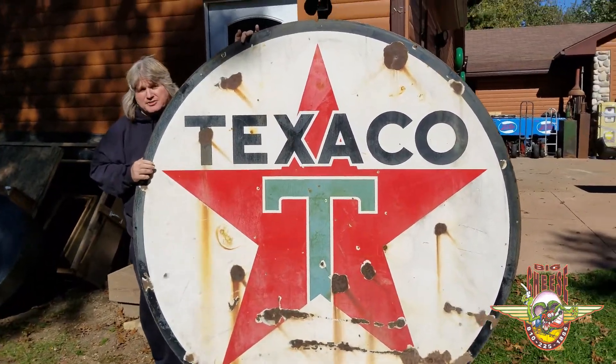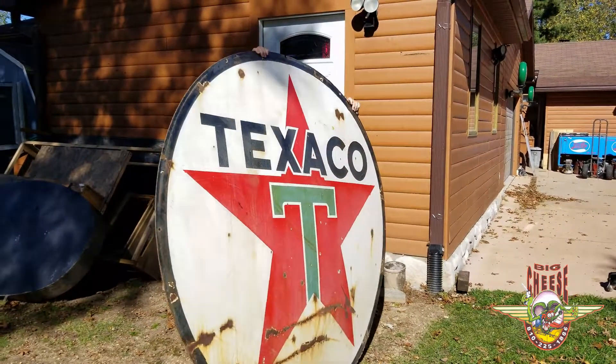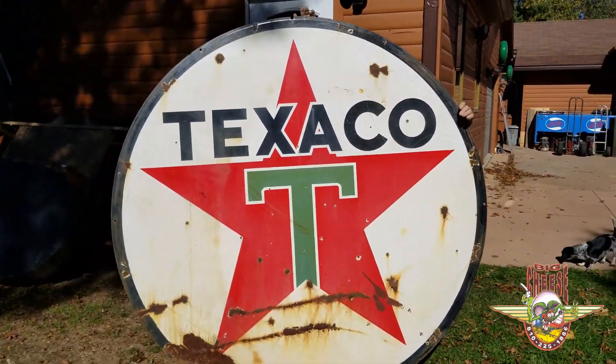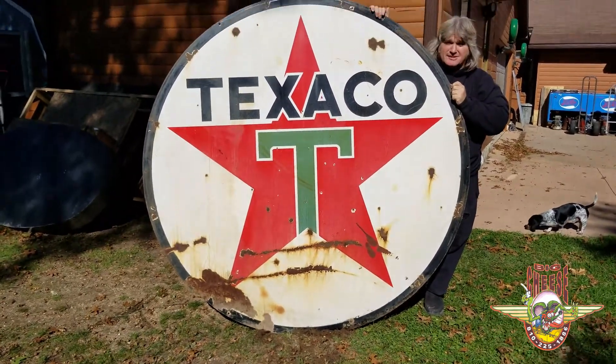I'm going to spin it and show you the other side. Don't miss out on this 1941 six foot original porcelain sign. Good luck.